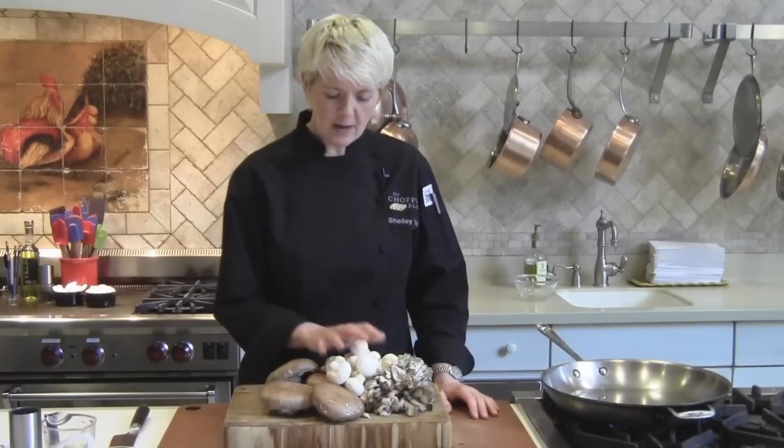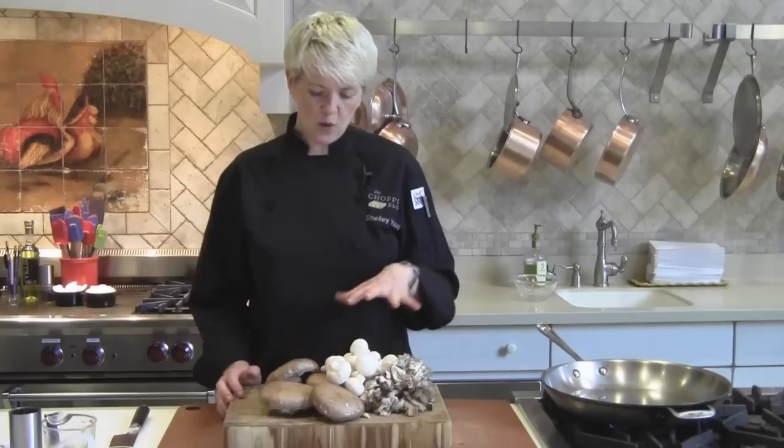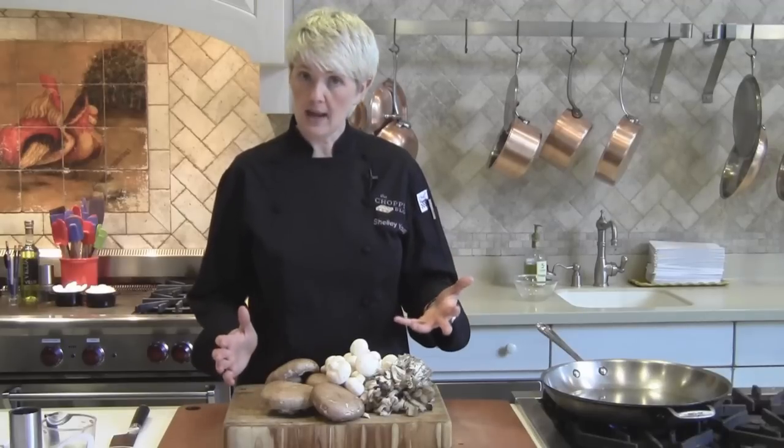I selected three varieties of mushrooms. I'm not going to cook them all, but two you might be familiar with: portabellas and button mushrooms. These are hen of the woods — I just thought they were fun to show. What I really wanted to say about the variety is that we use the same technique to cook any mushroom.